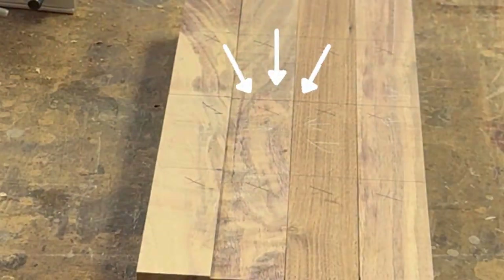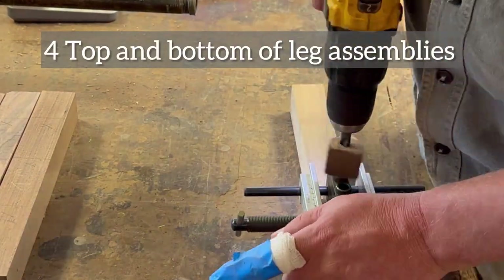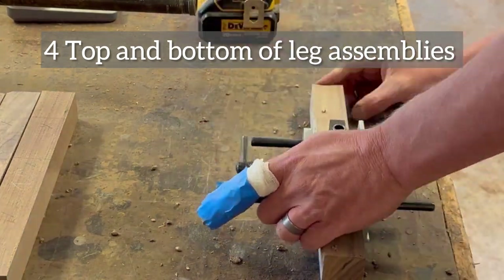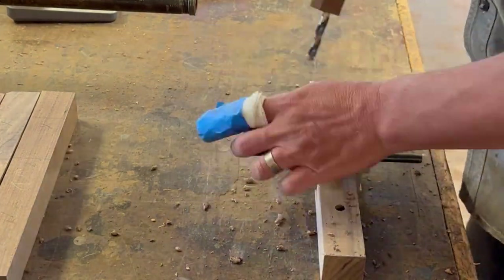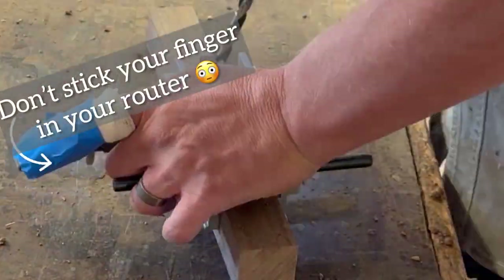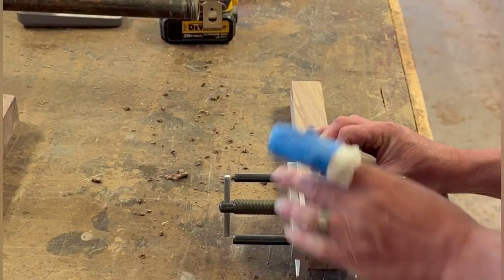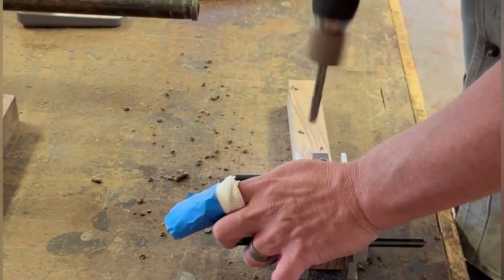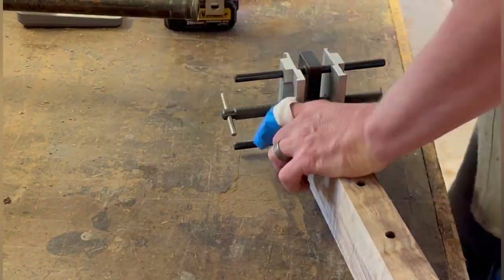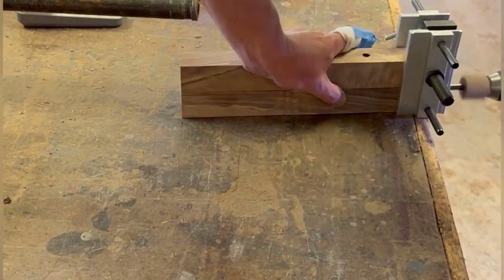The whole base is the same width. I clamped all four together and drew my lines across so I'd have them all in the exact same spot, lining everything up exactly the same on all four. This whole bench is going to be put together with dowels. I'm using a dowel jig for the whole thing and it came out really nice. Those holes across the top are where the spindles are going to go.